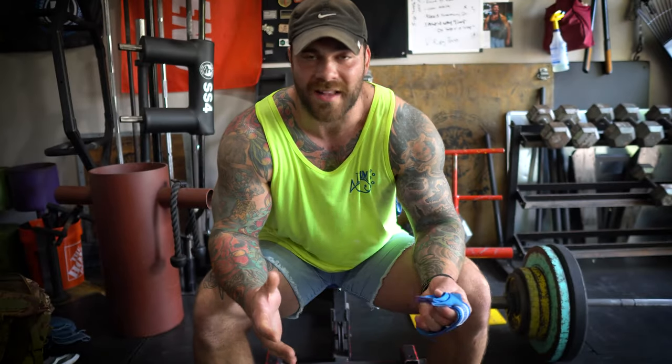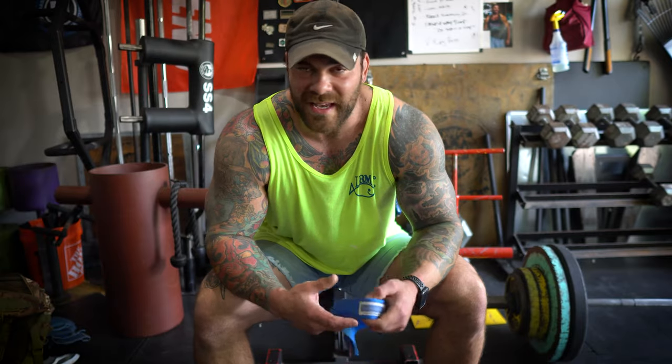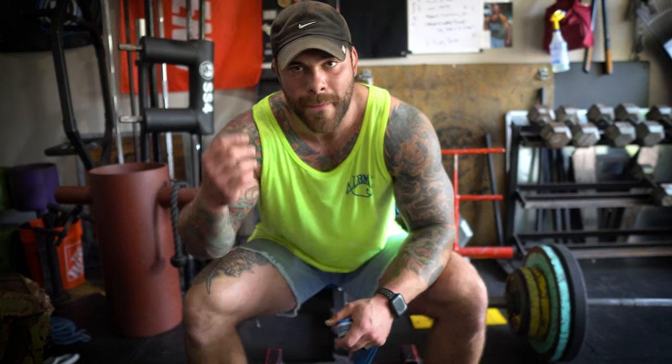So if you guys like the video, give it a thumbs up, subscribe, check out the programs in the link down below. If you guys want one-on-one coaching, shoot me an email, we do a free consult call, and if it's something you're interested in we go from there. I like to work with the people I want to work with and people that want to put the work in. Stay lean, mean, strength, health machine — I'll catch you guys next time. Peace.